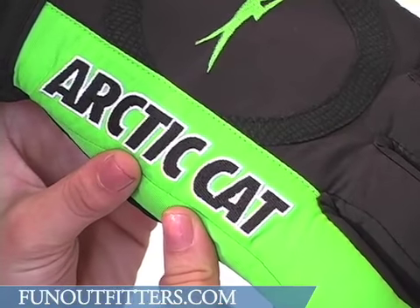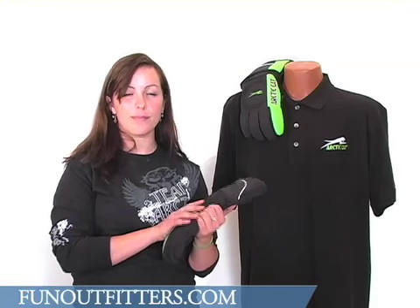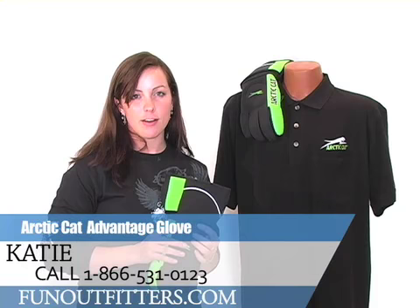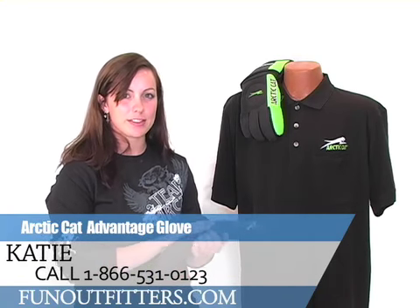If you're interested, get a hold of us at www.funoutfitters.com or call us at 1-866-531-0123 and talk to one of our friendly staff members. Thanks.